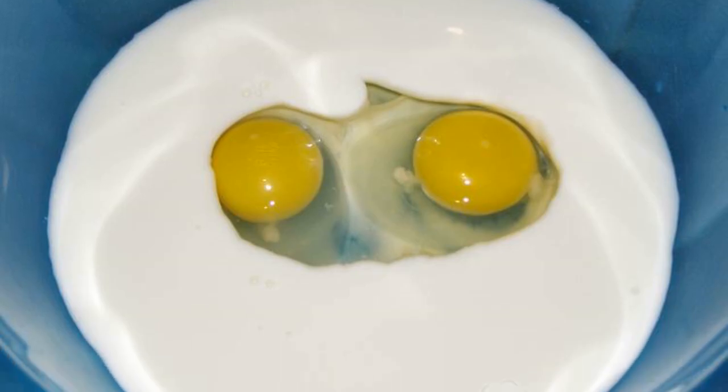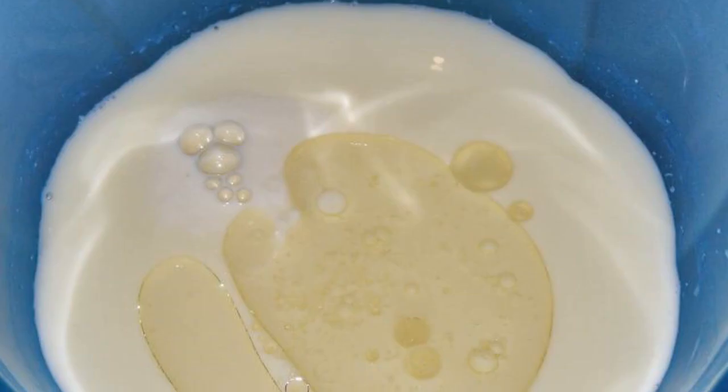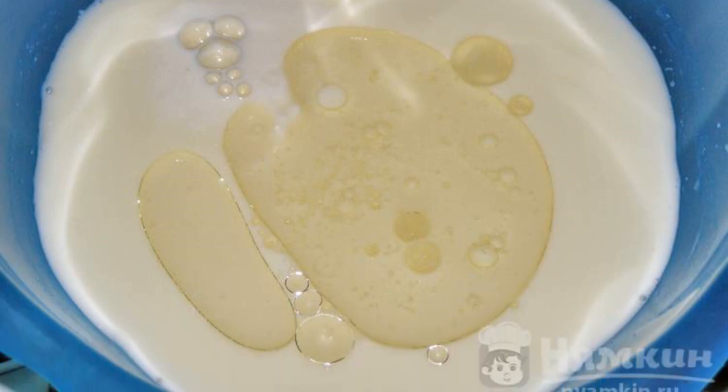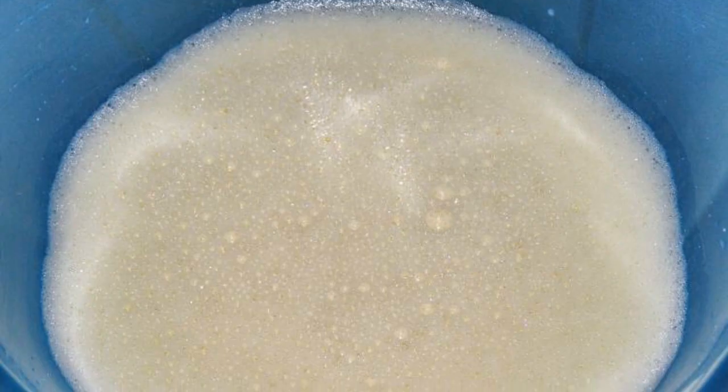Pour kefir into a bowl, add the eggs, and mix. Put in sugar, salt, and pour in sunflower oil. Stir well again. Add baking soda.